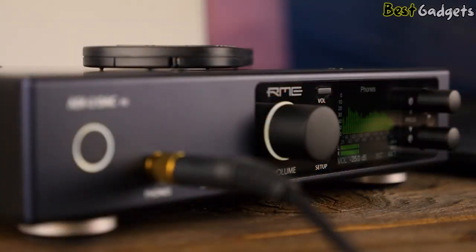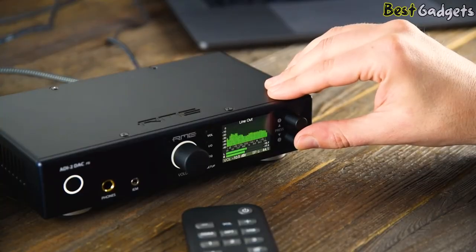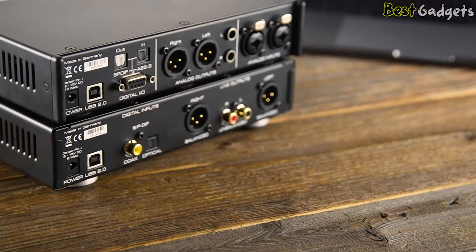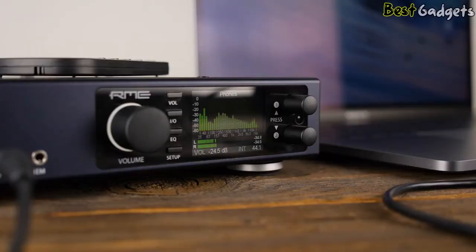This is very useful for the newly developed headphone outputs for IEMs. You can now listen to all your favorite music on IEMs without any noise distractions. The DAC also features the much-asked-for auto dark mode, which turns off all illuminated elements on the device after 10 seconds of no user operation.